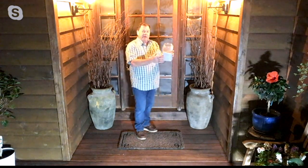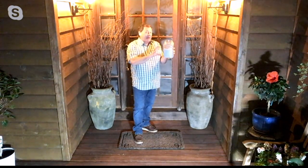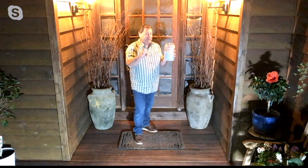Less sweeping, less vacuuming, less mopping. In here I've got five pounds of dirt — that's about a month's worth that normally comes into the average home. Forty pounds a year comes into your house every single year.